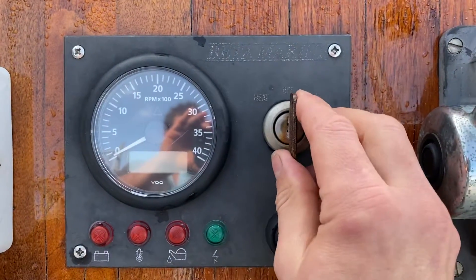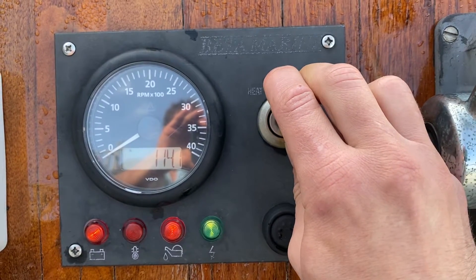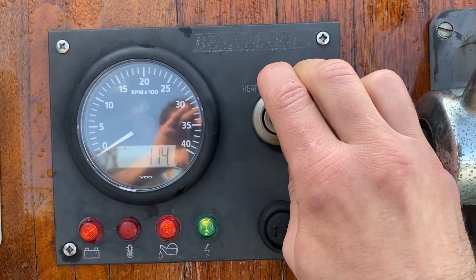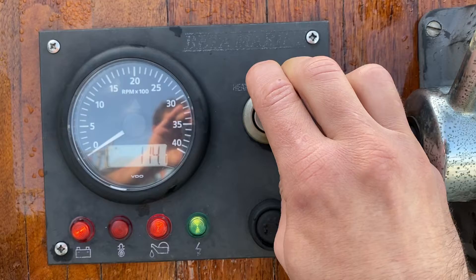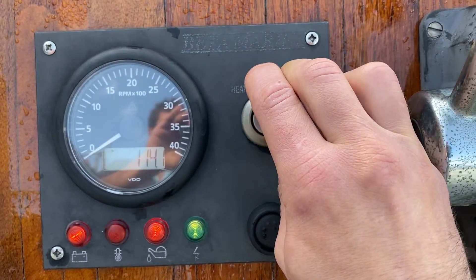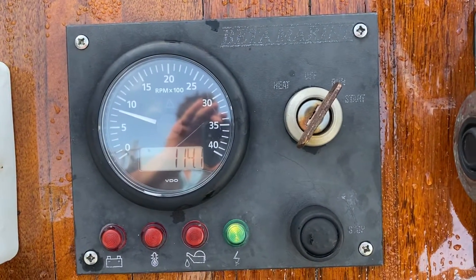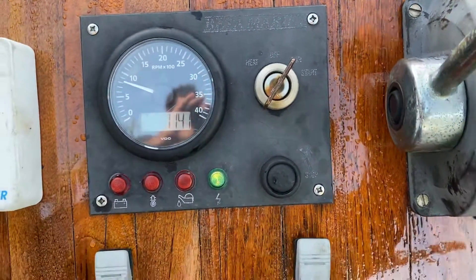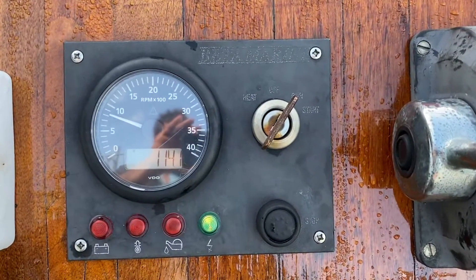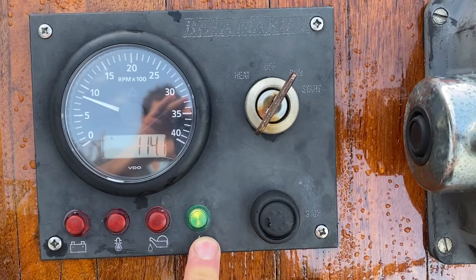Next, heat the engine for between 10 and 20 seconds. Once you've done this, bring the key back and turn the engine on. Bring the throttle lever back into the neutral position and you should notice that all the LEDs are now out apart from the charging light.